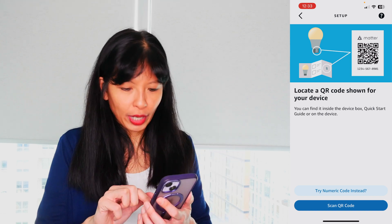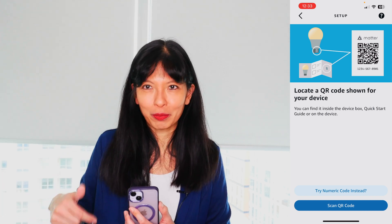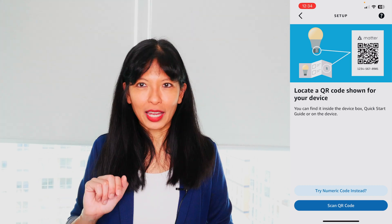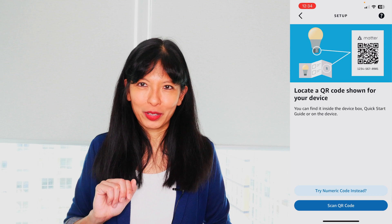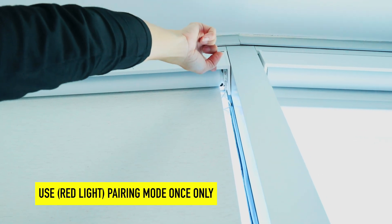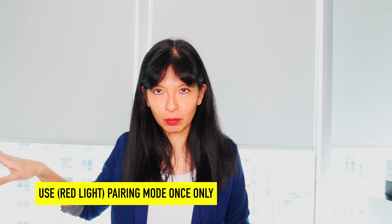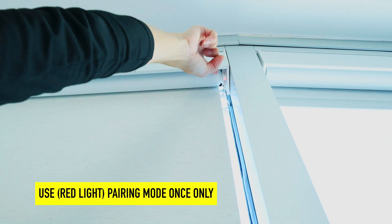If you see a trinumeric code instead, that is the first method — where you've already set it up on another platform like Google or Apple, and you have a code to bring in. That is how you set up your Smart Wings smart shades with Amazon Echo. Also keep in mind — and I learned this the hard way — once you put it into pairing mode with the red light, it loses all the other devices it ever paired with. You only want to do the red light pairing mode where you hold the button for six seconds once.